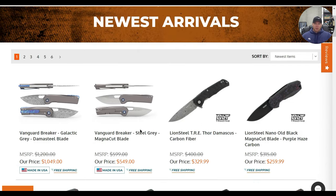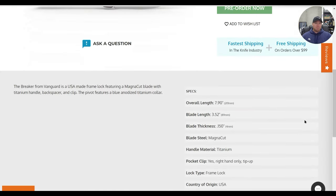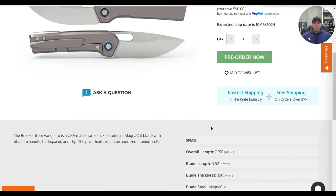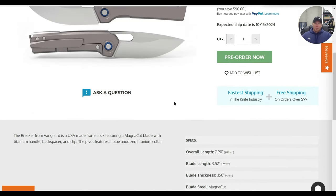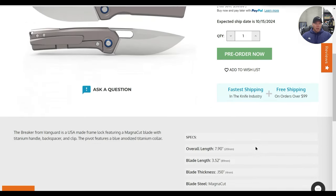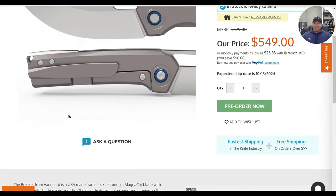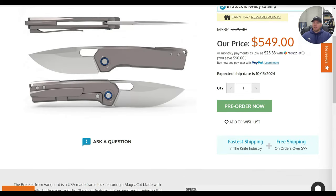Starting off at DLT Trading's new arrivals — I don't know who Vanguard is, but the Vanguard Breaker in steel gray with a Magnacut blade is honestly not a bad looking knife. Country of origin: USA. Really interested in perhaps checking this out. It doesn't look like a totally unique design by any stretch of the imagination, but I'd be lying if I said it wasn't at least kind of interesting. It's bigger than I would have guessed — I thought maybe seven and a quarter inch, but apparently it's almost eight inches.